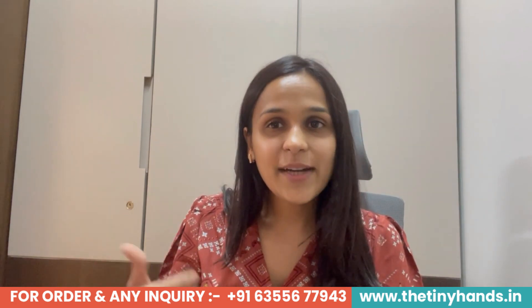So, what are you waiting for? Go to our website www.thetinyhands.in and place your order before they sell out. If you want to follow us on Instagram or Facebook, our brand handle is The Tiny Hands Clothing. If you like the video, please hit the like button. And if you want regular updates, please subscribe to our channel, The Tiny Hands Clothing. Thank you so much. Happy shopping with Tiny Hands. Bye bye.